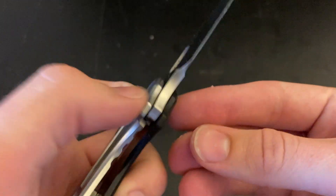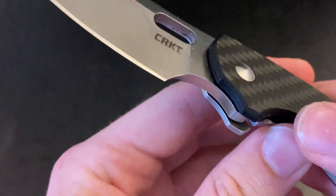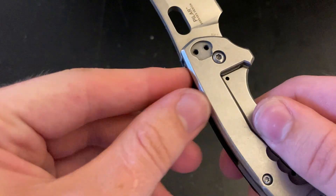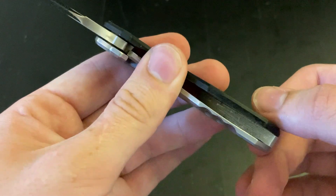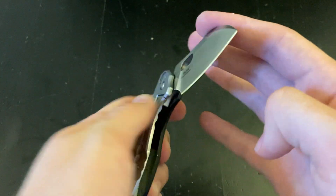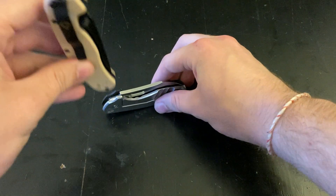Vox Nias design. I think this is a D2 steel — I was trying to find the steel marking. It's got that little backstop there. This one does not have a pocket clip on it; the person that sent it to me removed that.